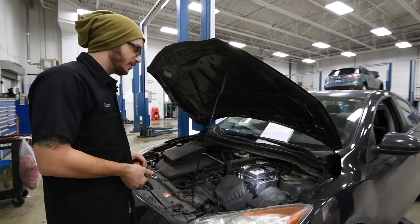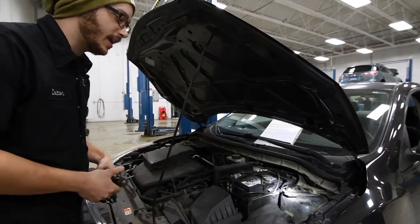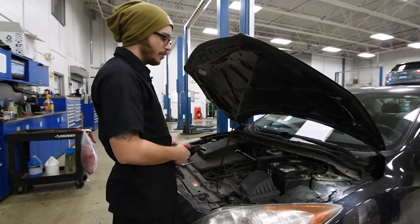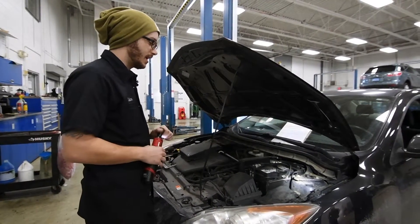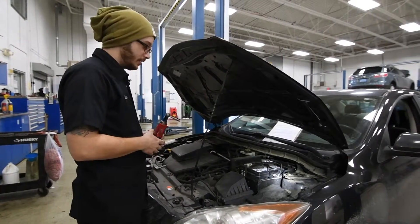It's pretty straightforward to replace your battery. Every single battery is pretty much the same meat and potatoes. You're going to have your negative and positive terminals and a battery hold down to hold the battery down so it doesn't fly around everywhere when you're going over bumps. You'll need your tools — typically just a 10 millimeter deep socket, and that's really all you need to get going.